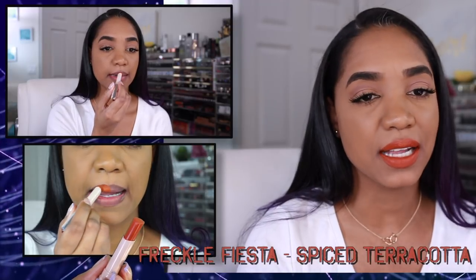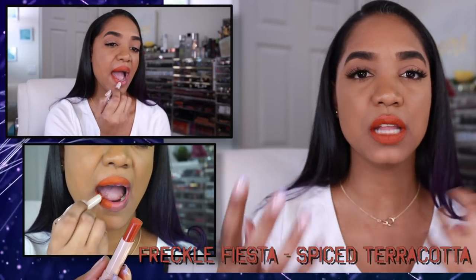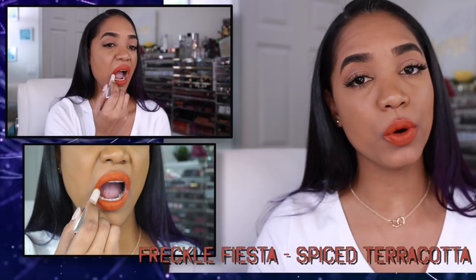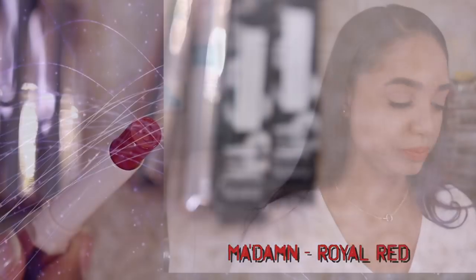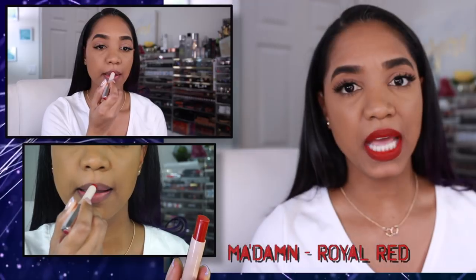Next we have Freckle Fiesta, which is a spice terracotta, and it has to be one of my favorite shades from the entire collection. It's a deep terracotta orange that leans toward brown, so it's not too intense or in-your-face like some oranges can be. The pigmentation is great, it layers up beautifully, and it's more wearable and subtle. There's a brighter orange called Saucy in the collection, but Freckle Fiesta feels more wearable to me.